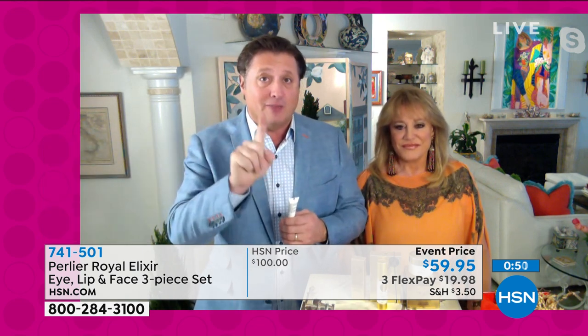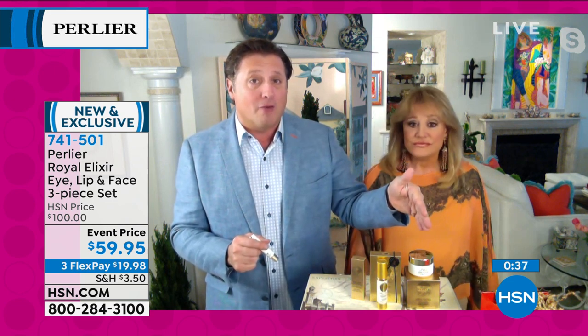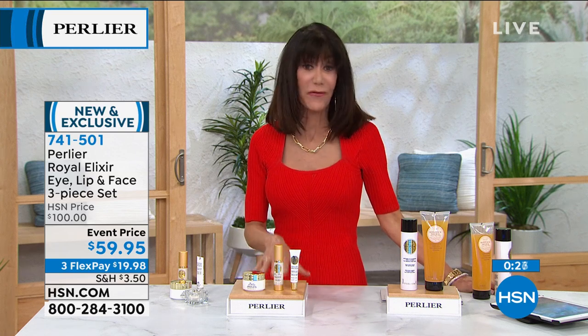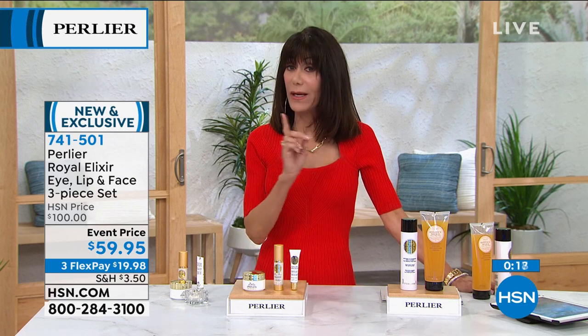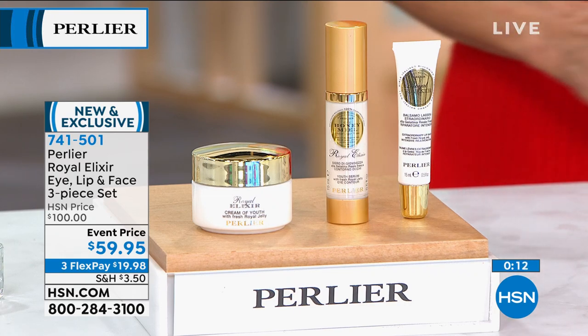14 vitamins, seven different minerals, six different sugars — all in every single one of these products. No alcohol, no fragrance. Three different delivery systems: immediate, deep down, and a patch-like delivery system. That's why every single one of these products is a customer pick and sold out at full price. When we do a kit they go really fast — just a few hundred left. First airing today. 741-501 is your number. Stay tuned for our black rice eyes at the end of the hour.